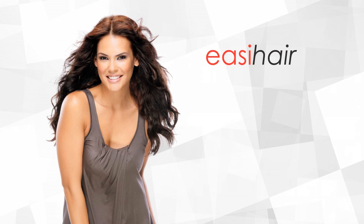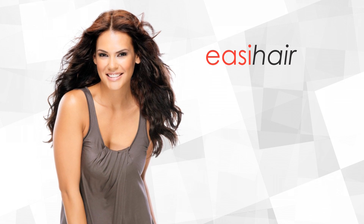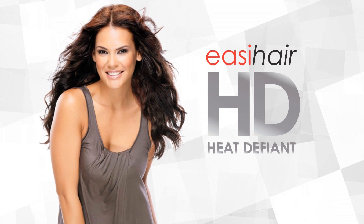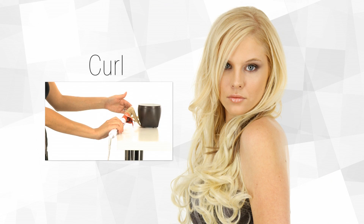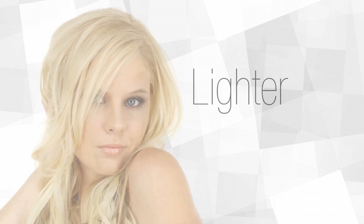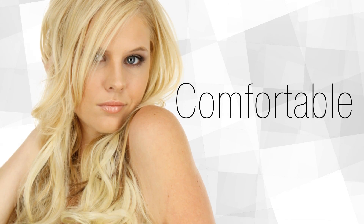Are you ready for a revolution? EasyHair's latest collection of HD heat-defiant extensions ushers in an advanced heat-friendly fiber and a cutting-edge construction that's lighter, thinner, and even more comfortable than ever.